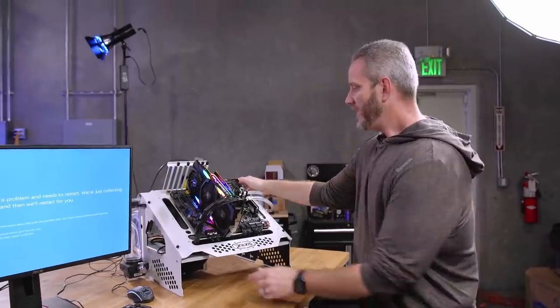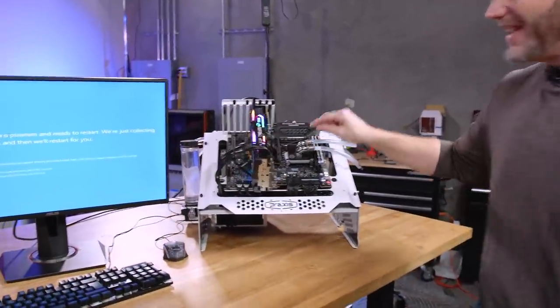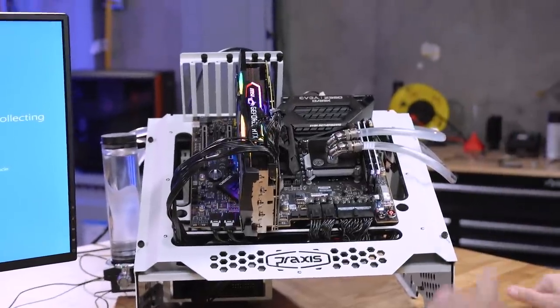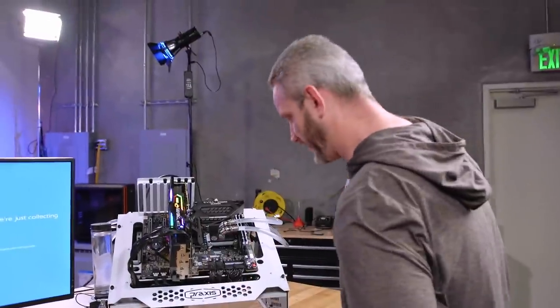This particular motherboard, the EVGA Z390 Dark, has a 9900KS installed. We did put the KS in there, right? I think you put it in there. I don't remember — it's got a 9900K, maybe KS in there.